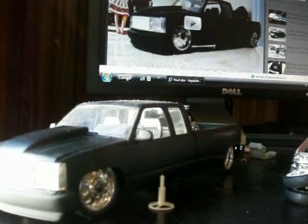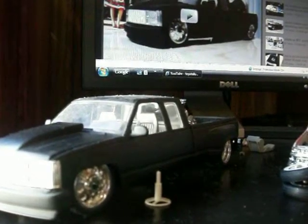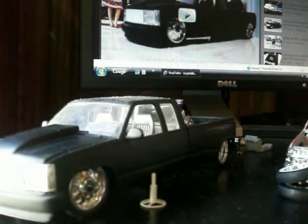Hey, what's up? I just wanted to make another quick video on my truck so you guys can see what I'm doing and what all I'm working on here.